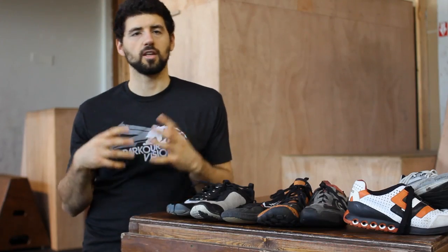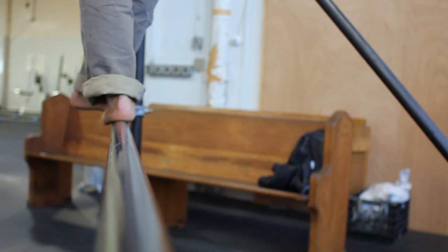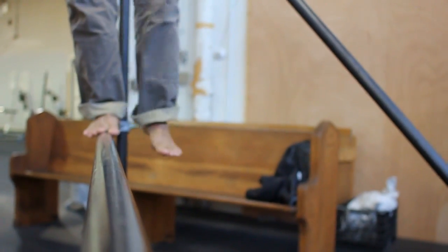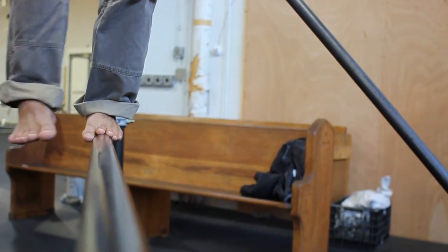The idea behind barefoot training is pretty simple. The human foot has been around for about 2 million years in its current configuration, but we've only had shoes for about 30,000 years, and for most of that 30,000 years they just kept us warm. There was no structure, there was no heel, there was nothing that changed our biomechanics or supported our foot. Basically, evolution has designed our foot to operate shoeless.